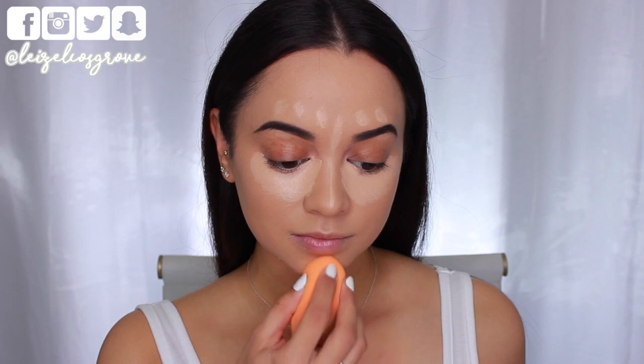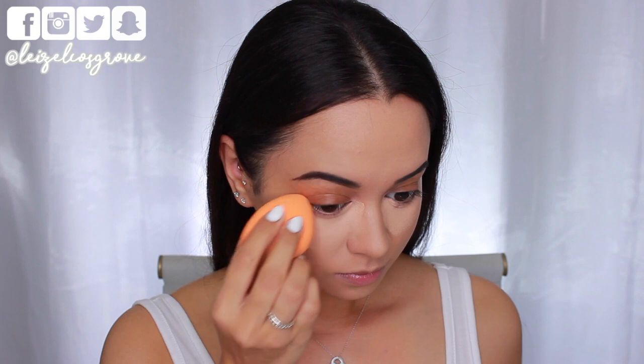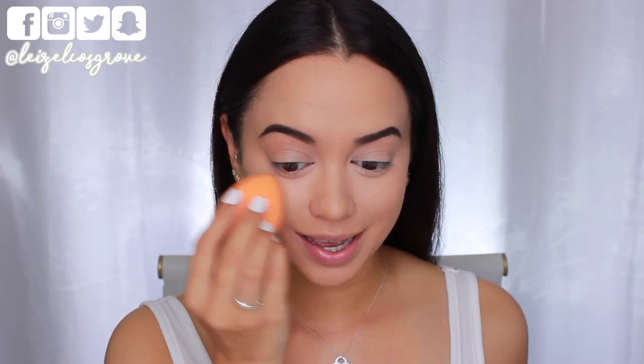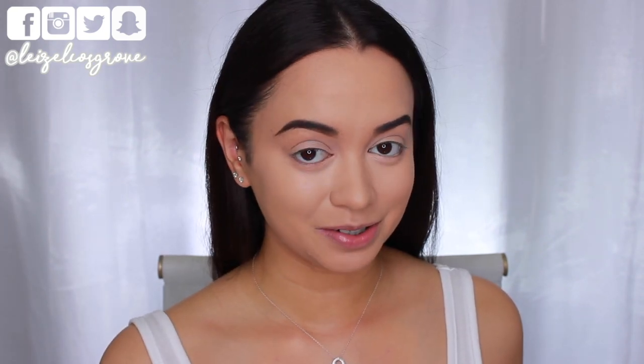I'm using the dampened Miracle Complexion Sponge from Real Techniques to blend everything out. I totally forgot how good that concealer is — it's a pretty good concealer for being drugstore.